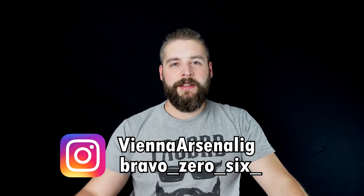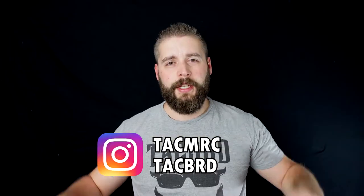Huge shout out to Vienna Arsenal, Bravo Series 6, and TechMerch, where you can get tactical merchandise for women and men.